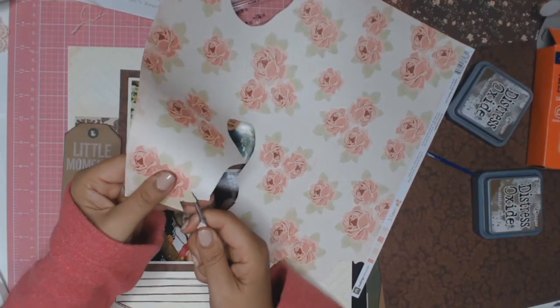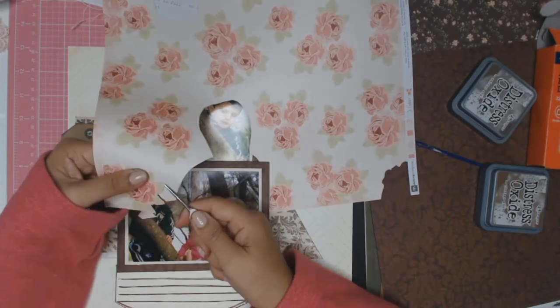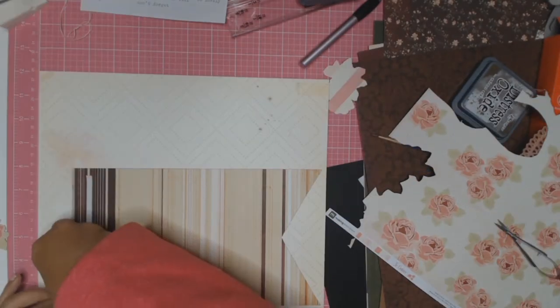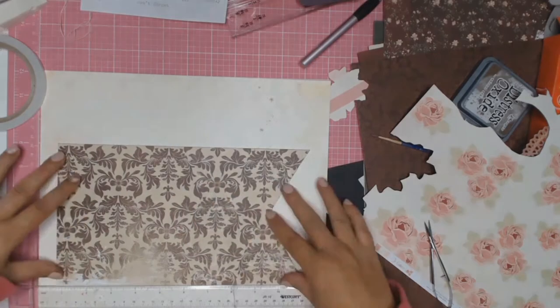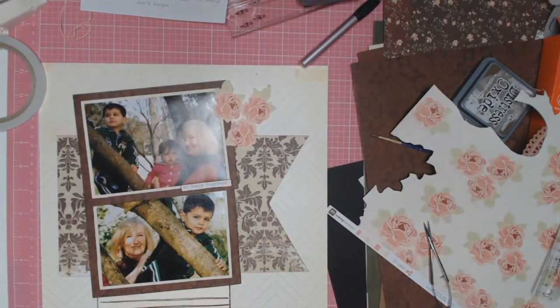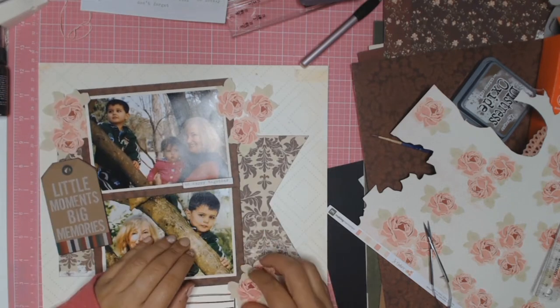I'm just going to be doing some fussy cutting and I do cut out quite a few of these lovely flowers — I won't make you watch me fussy cut for a couple of hours. I picked this paper — it's a crepe paper from 2013, so yes, using up more of my stash. The paper was actually called Boys Rule.